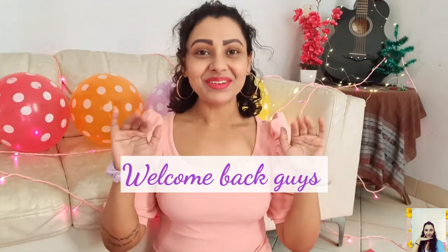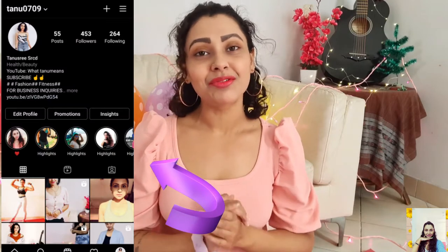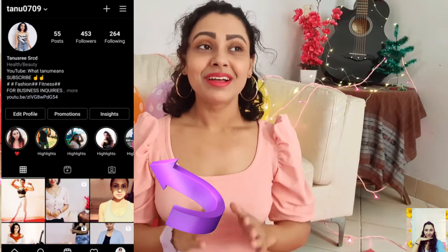Hey guys, this is Tanu and welcome back to my channel — very happy new year to all of you! If you are still not following me on Instagram, please check out my profile and follow me there. I am quite active on Instagram and I keep posting almost on a regular basis. You will get the link in my description.